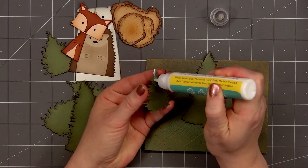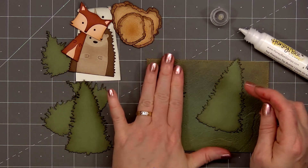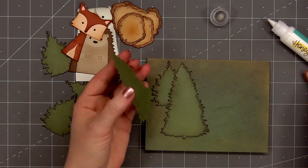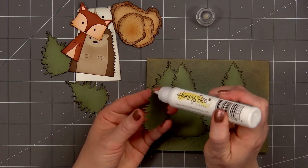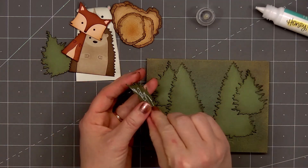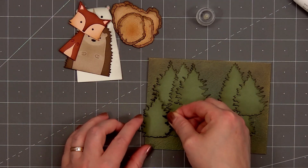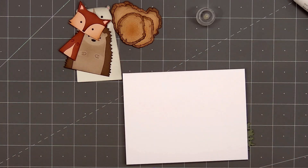Once I've inked up all of the trees, I'll start adding them to the background. I'm alternating the different sizes of trees — there's one that's short, the other's tall. You won't really see the difference since most of it will be covered up with the critters and the wood slices. I'm creating a forest behind the animals. I will leave a gap in the very center since that's where the large polar bear will go. For that final tree, I was trying to fill in a gap on the left side — part of that tree is hanging off the edge. I'll simply flip over my card, use my scissors, and cut off the extra.